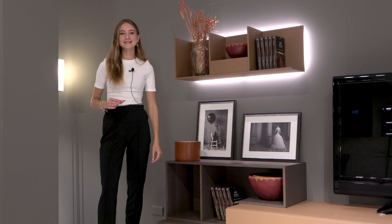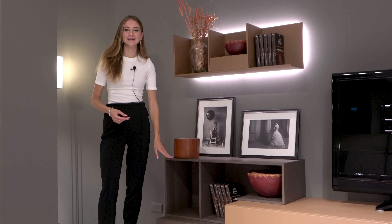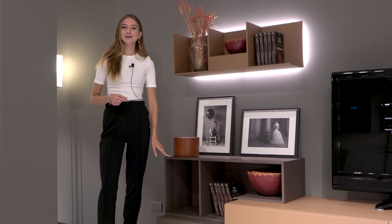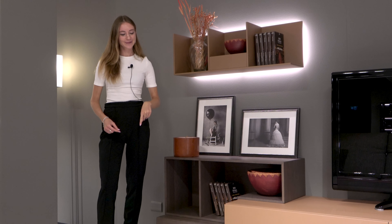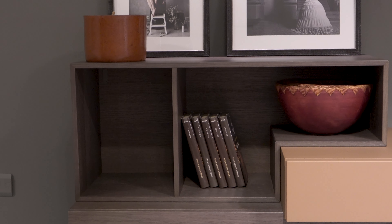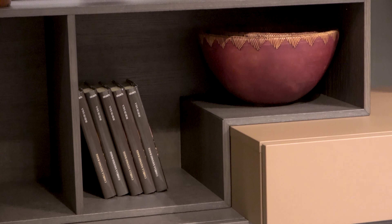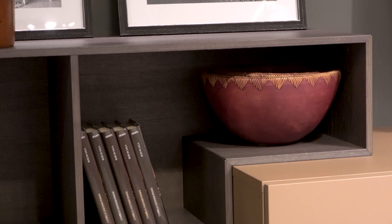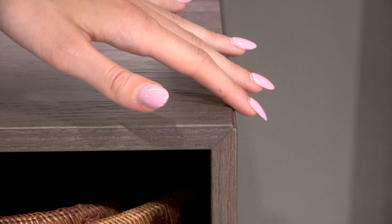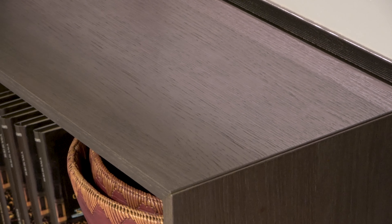Moving our glance upwards, perched on top of the left of the base element we have this geometrical open shelving piece called Cube — it's actually a whole separate product and there's a video linked in the description below. The total length of this element is 90 centimeters with a base length of 60 centimeters, and it is ideal for storing interesting ornaments, accessories, or books as we've done here. It's characterized by a 45-degree cut where the corners meet, which is a delicate, refined detail.